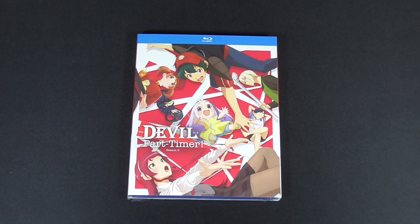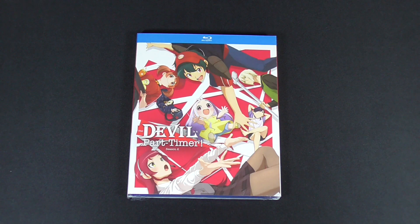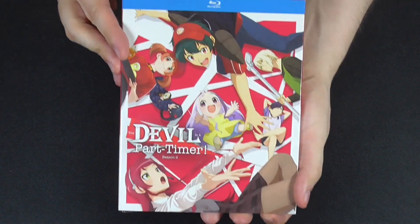Hey guys, welcome back to Otaku Nietzsche. Today we'll be looking at The Devil is a Part-Timer Season 2 Blu-ray release. So let's get started.